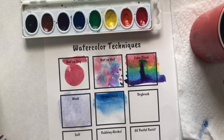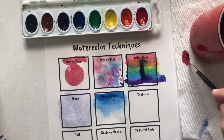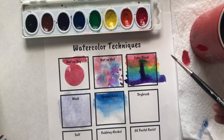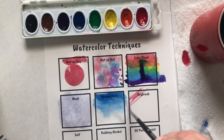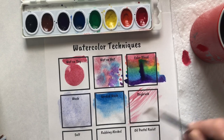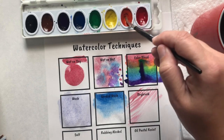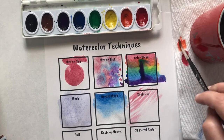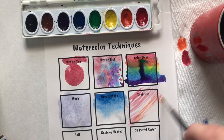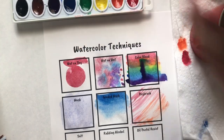Dry brush — you're going to get your brush super dry, get a color, but take as much color off as you can without rinsing your brush. Then very lightly move your brush back and forth and it creates a really beautiful feathery texture. If you want to get another color, you still have to clean your brush, dry your brush, get your color, dry your color, and then continue dry brushing. It's going to look scratchy like your brush doesn't have enough water — that is what you're going for.